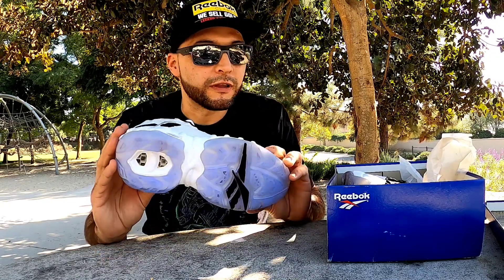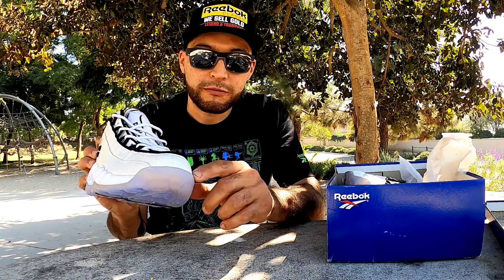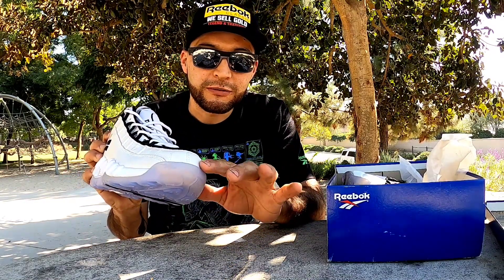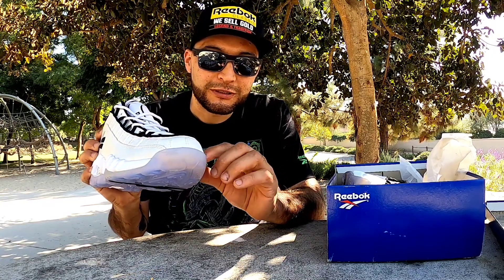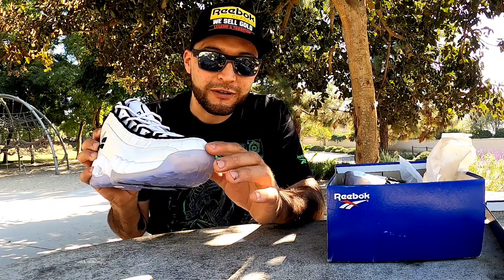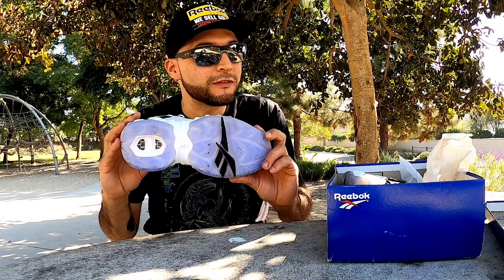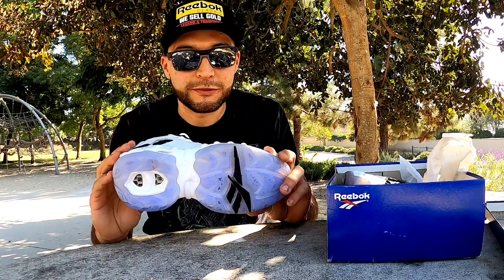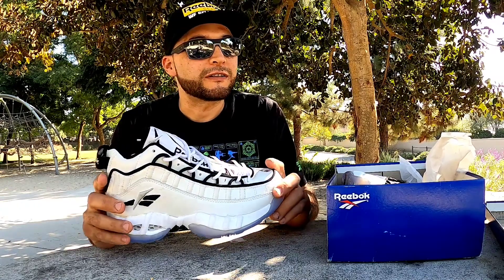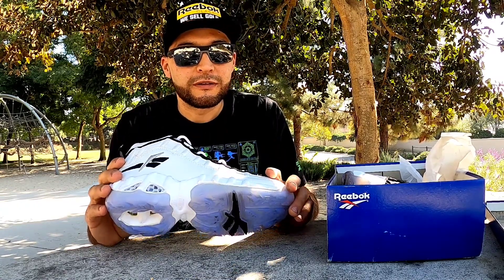I wore these to the end - to the sole. Right here, this part was like a tongue - they were talking, this part was unglued, this part was torn apart, and I was walking and they were just flapping. But I wore these till they almost fell apart down to my feet. I just love these shoes so much, man.